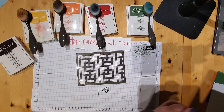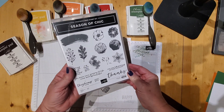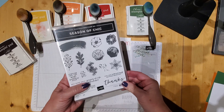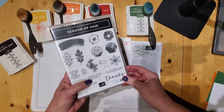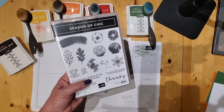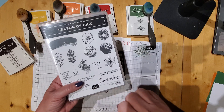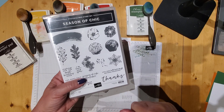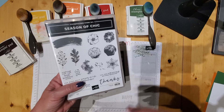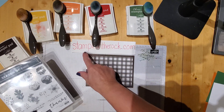The stamp set that I'll be using is Season of Chic, and this is in the annual catalog. It's not a new one, but it's a great one. Sometimes I think we get really excited about those mini catalogs and then we forget about all the great stuff that's in the bigger annual catalog. That annual catalog is good until April or May, so a while. But if you've been focusing on the mini catalog, pull out the annual one, or if you're going on StampinOnTheRock.com, you'll see everything there anyway.